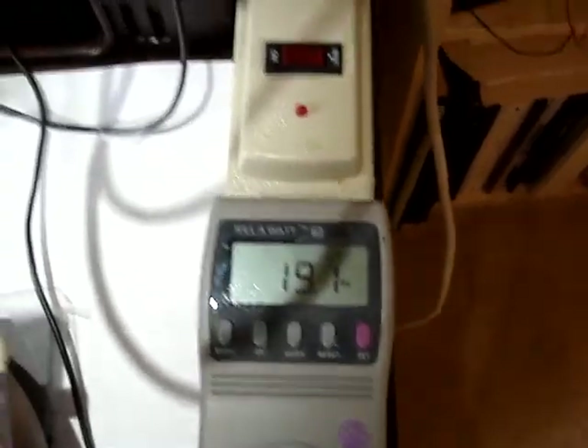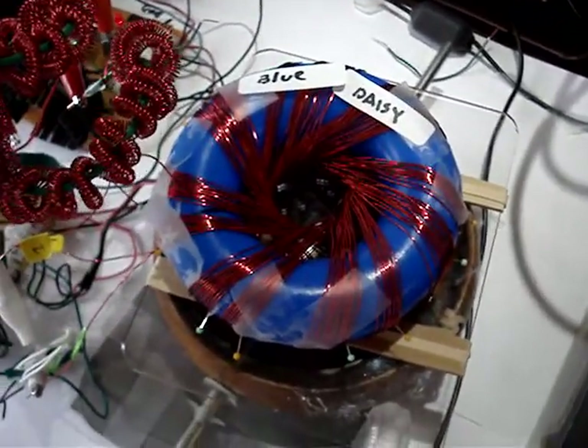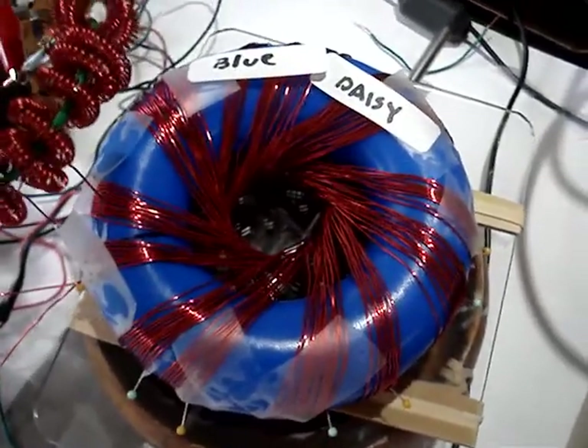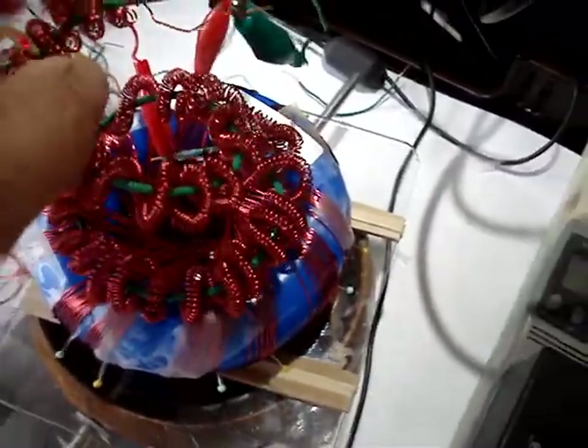19 watts all together. This is the Blue Daisy coil, which is a Scott Nelson 7-point rodent type coil that I'm exploring. It's two winds, 12 turns per wind, turning the rotor.